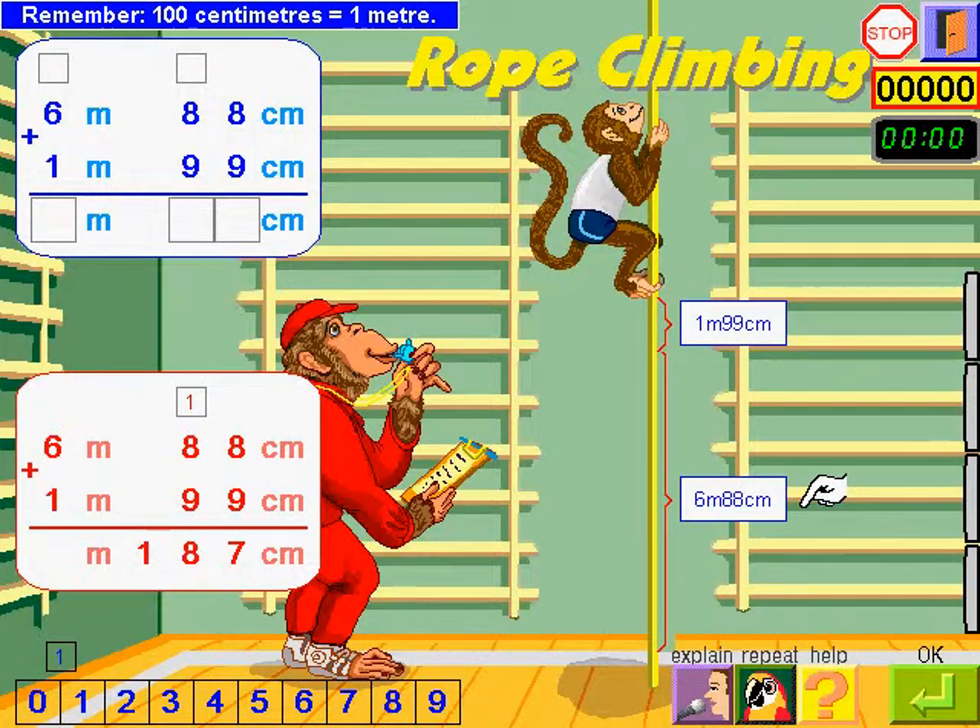Remember: 100 centimetres equals 1 metre, so I carry 1. I add the metres: 1 plus 6 equals 7, plus 1 equals 8 metres. So I write 8 metres.